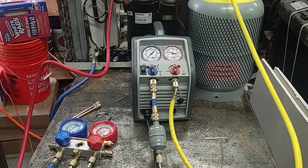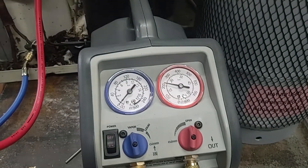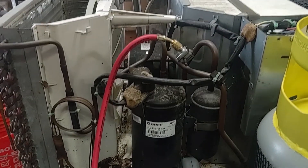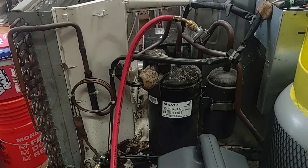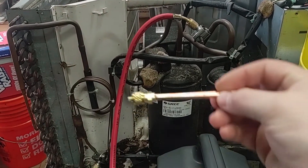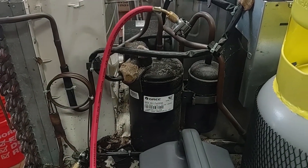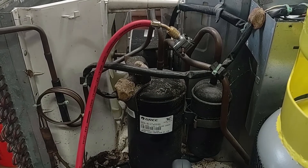The recovery machine's been running for about 45 minutes now. It's pulled everything out of the air conditioner. Now it's time to take off the temporary valves. These are prone to leak so they are going to be replaced with the regular copper access valves. And when I do this I'm going to be filling it with nitrogen just so it doesn't have any corrosion on the inside of the copper.